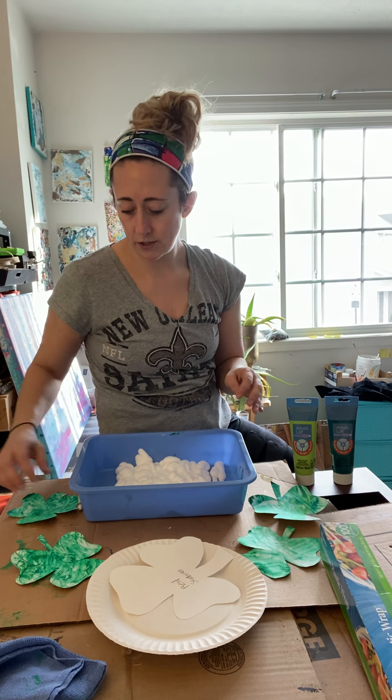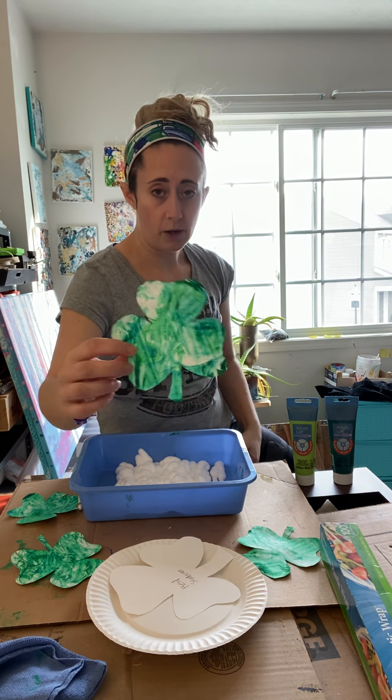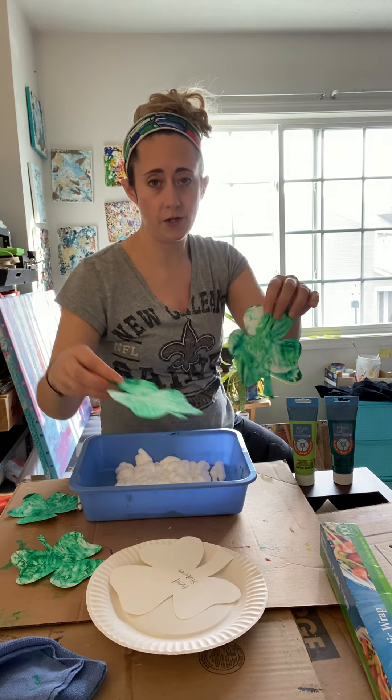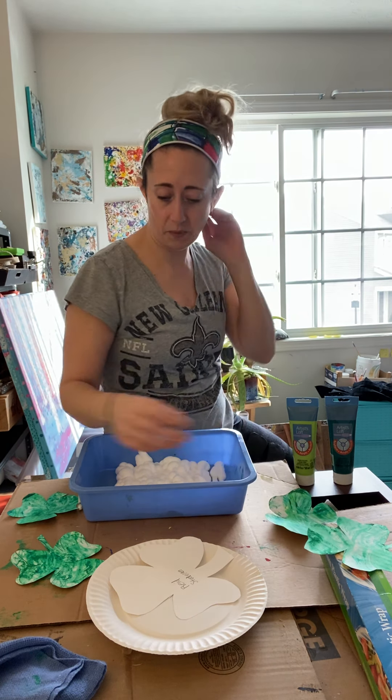So we're going to show you how to do this, and this is what we're going to end up with — marble shamrocks. You can use them to decorate your house, just to cheer you up, make cards out of them, send them out, hand them out to people, whatever you want to do.